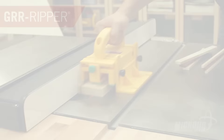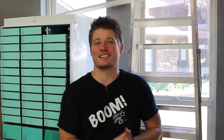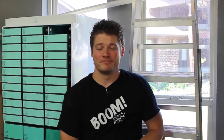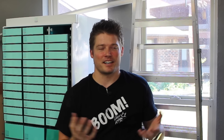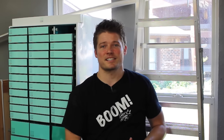Microjig, maker of the Gripper — work safer, work smarter. Hey guys, welcome back to the Rockin' H Woodshop. I know some of you have been wondering where I've been — it's probably been about two months since I've done a video. If you're not subscribed to my vlog channel, you won't know. I did a detailed video on why I'm taking this time off. Posting videos each and every week got really time consuming and stressful.